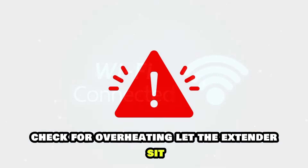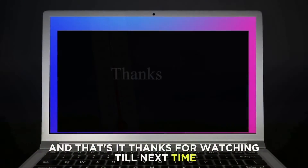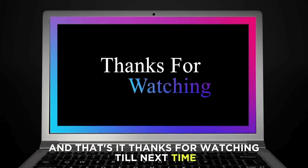Check for overheating. Let the extender sit until it reaches normal temperature before starting it up again. And that's it — thanks for watching, till next time.